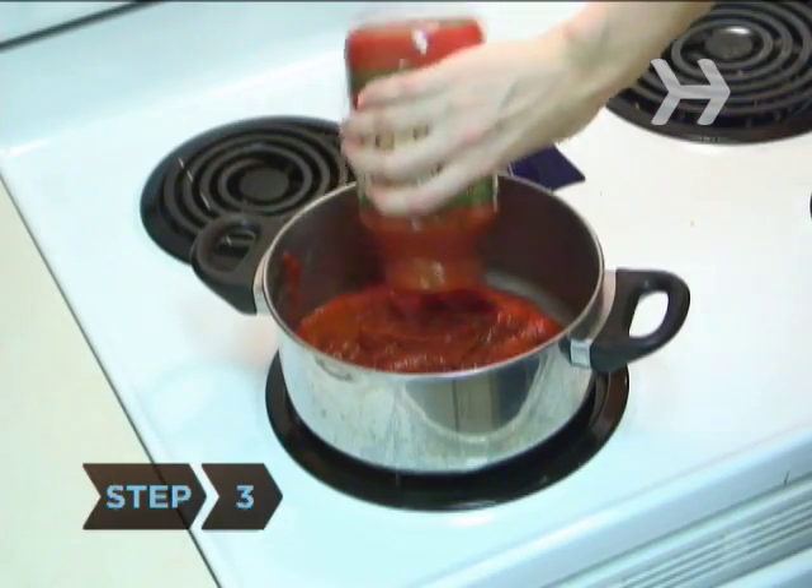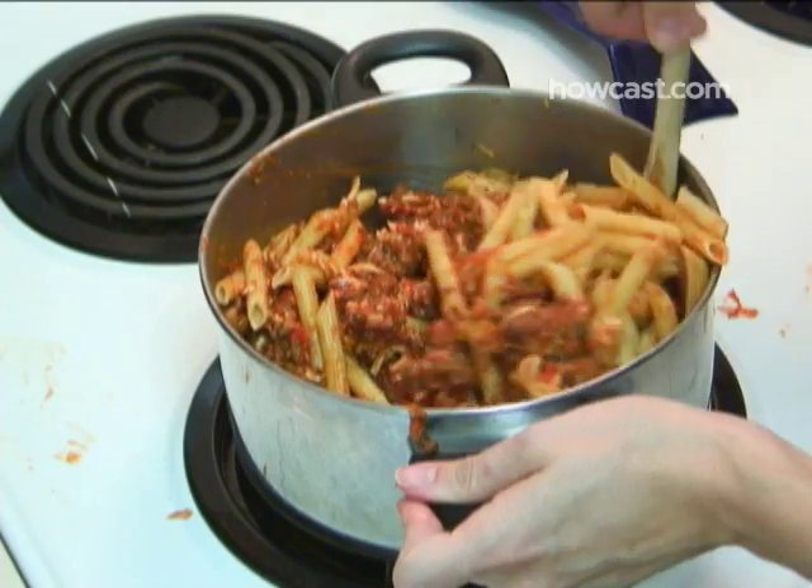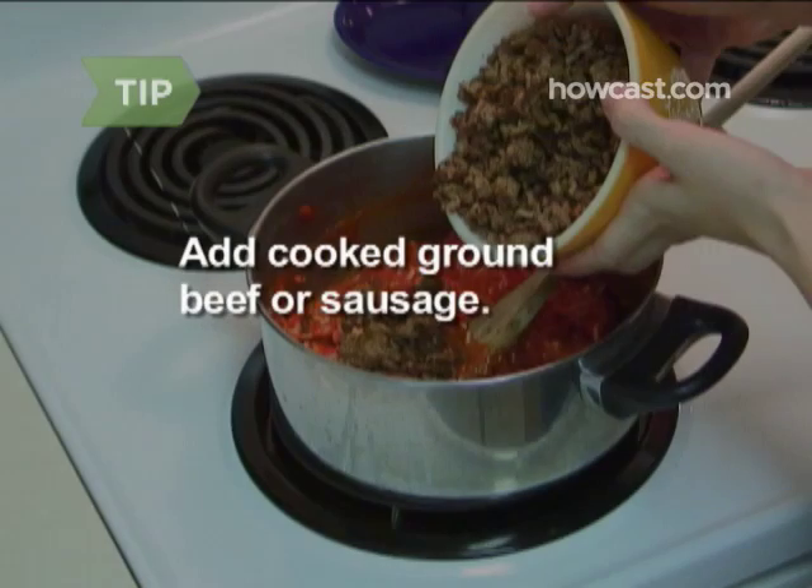Step 3. Add the sauce and 1 cup of the mozzarella cheese to the pasta pot. Stir and mix well. Add cooked ground beef or sausage to give the baked ziti an extra kick.